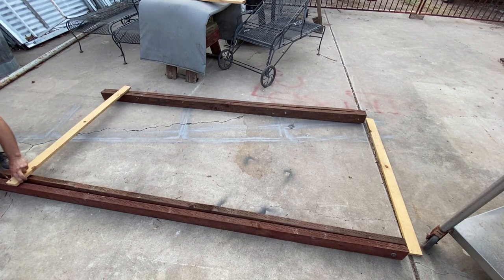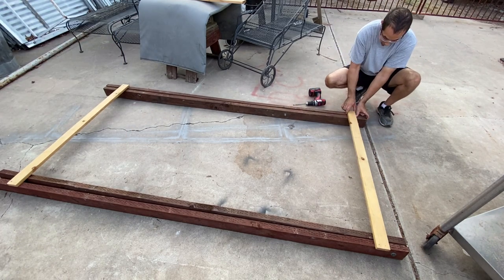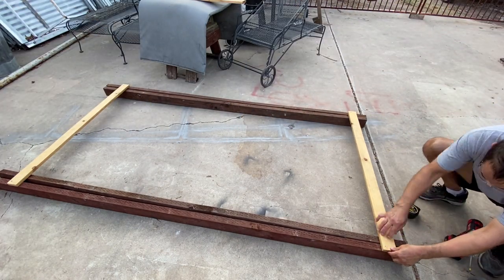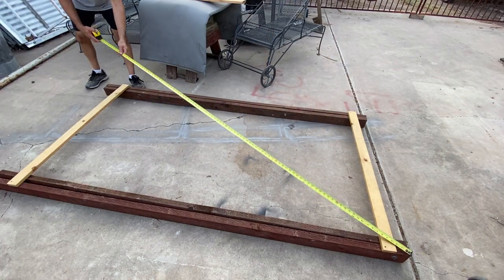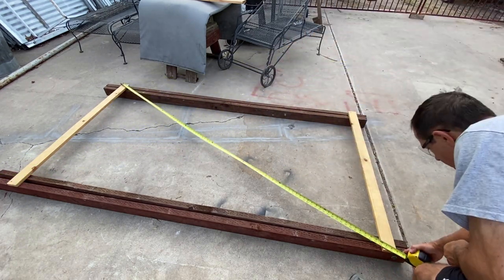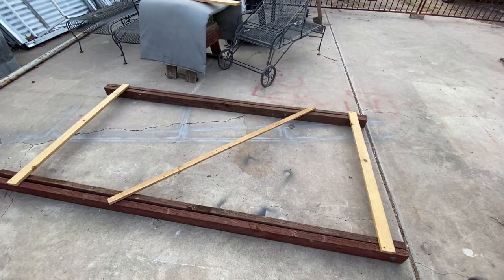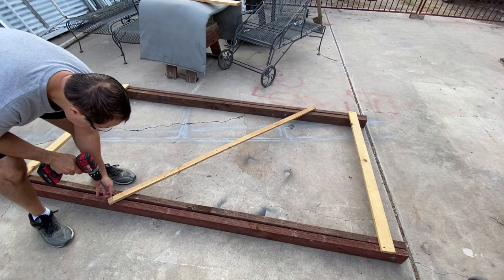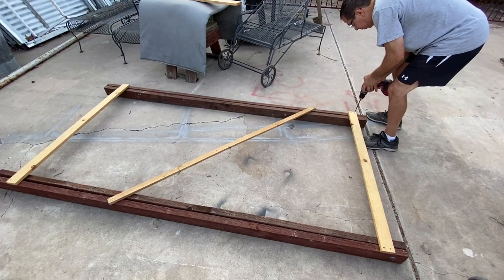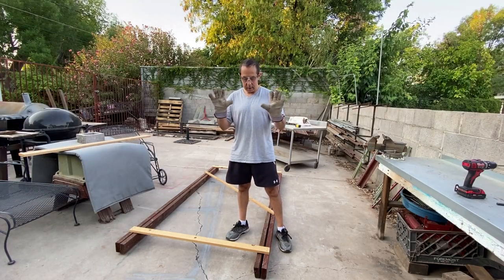Here I'm attaching the cross brace to the two legs - on the right side of the screen is where the hinge is. I'm going about four inches from the bottom and four inches from the top, putting in one hole in each corner, then measuring diagonally to get it square. If it's equal going diagonally then it's square. I'm putting in a cross brace on an angle to keep it square and parallel, because otherwise it's just going to come apart.